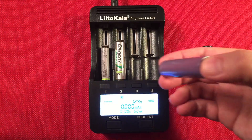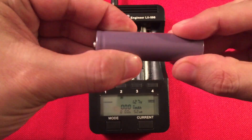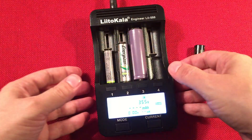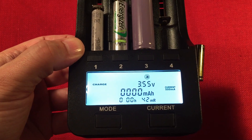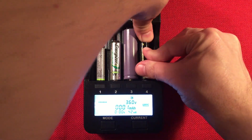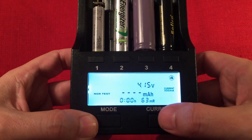Next we'll put in the 18650 — the unbranded lithium. No idea what capacity it is, and I'm not sure if it's protected or not. We'll give it a shot. You've got to bring the bay all the way back and push to get it to fit in nice and tight. It automatically knows it's a lithium battery and goes into charge mode — we'll leave it at half an amp. For the last one, the 14500, I'm going to do a normal test, changing the mode and setting the current to 300.